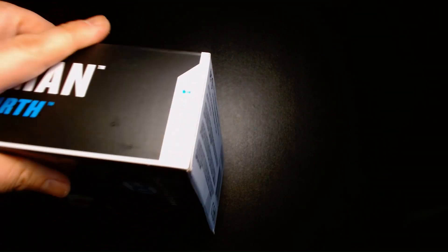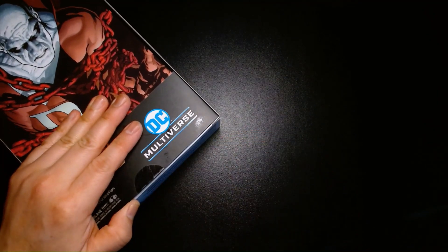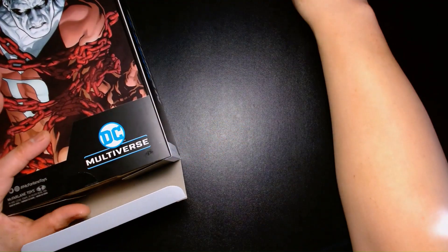I'm not 100% sure, but I think this might be a Target exclusive here in the States. That's where I obtained this action figure. And it was a pleasant surprise when they first announced him.